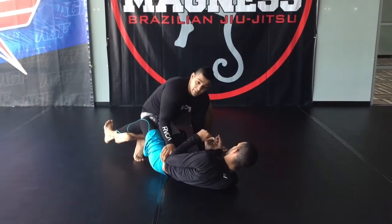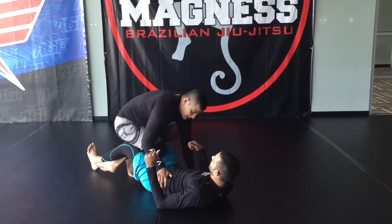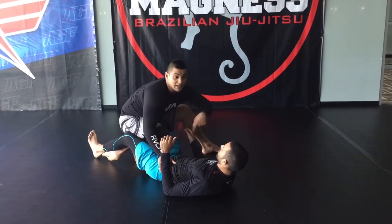My topside hand is going to hug his hip here and I'm going to check his far side knee. I'm going to rotate it up a little bit so he's flat on his back. Now I have room to step over.